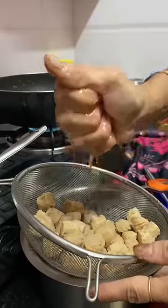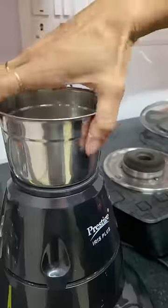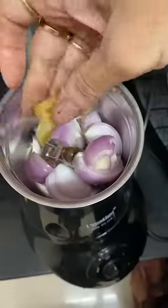Let's take the corn out from the oil. We will fry it and then remove it into a bowl after it is done. Meanwhile, when we are ready, we will go to the masala.